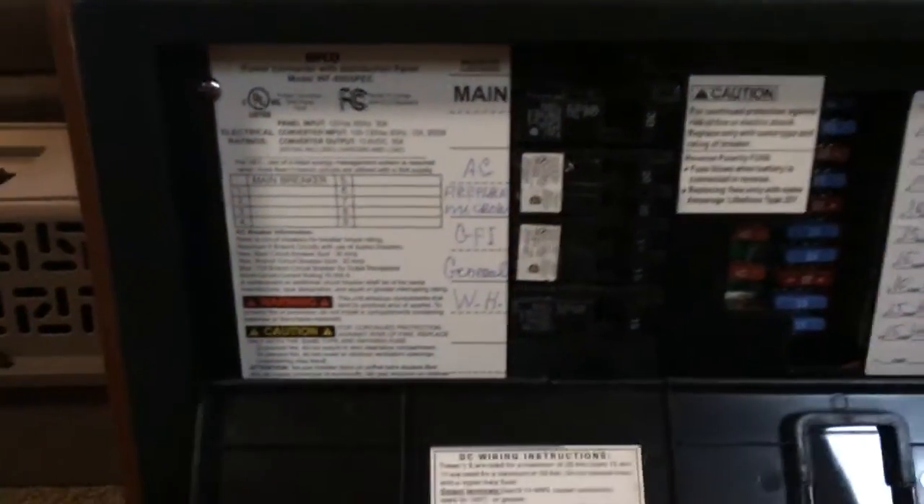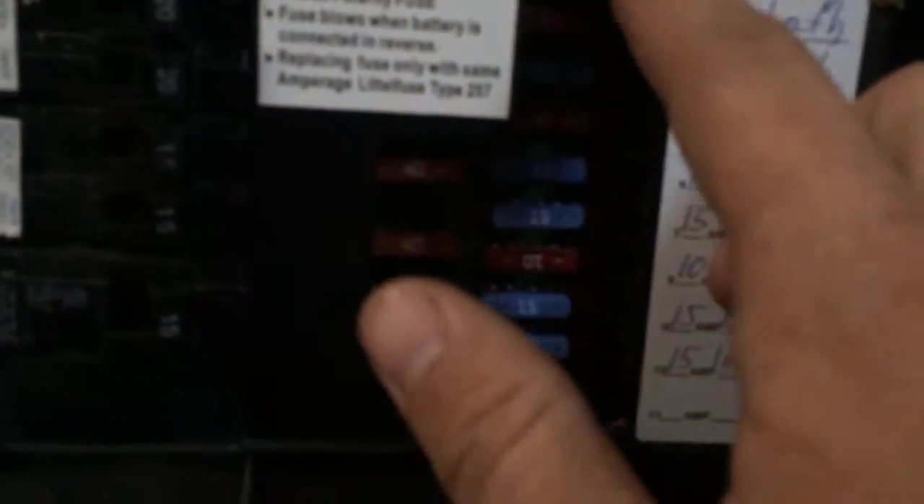There's a lid — remove the lid. So here's all your breakers for your 110 on the left, and to the right you'll see all these fuses. Next to each fuse there will be lights on the newer models. On some of the older models you won't have those lights, but on mine each and every one is labeled.